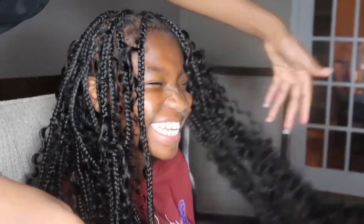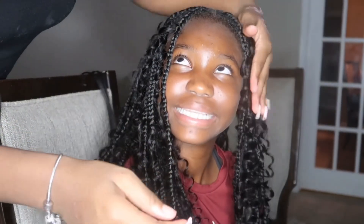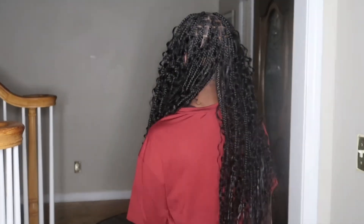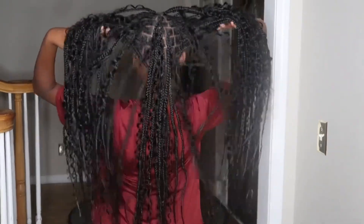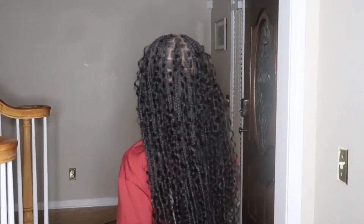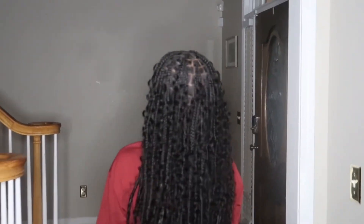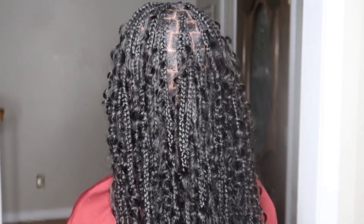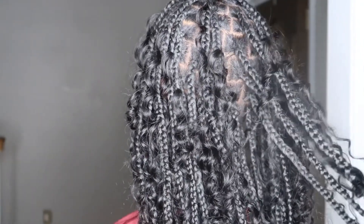Look at her, she's so happy — we're done! This is the finished result without being dipped in hot water. The hair is safe to dip in hot water because it's human hair, so it won't mess up the curls. Here it is after being dipped in hot water — you can't really see a huge difference, but it shows the ends nicely. It came out so cute! Thank you guys so much for watching. If you enjoyed the video, give it a big thumbs up, don't forget to subscribe for more content, and don't forget to shop at Why Wigs. I'll see you in the next video — bye, I love you!